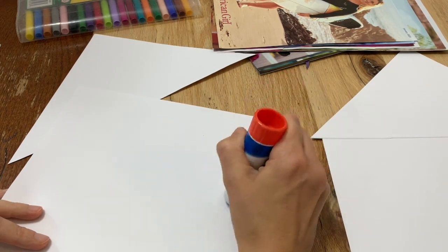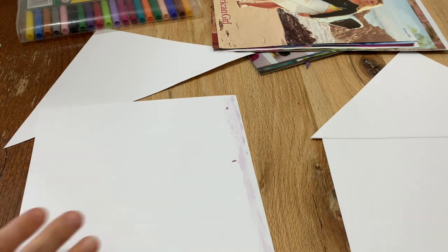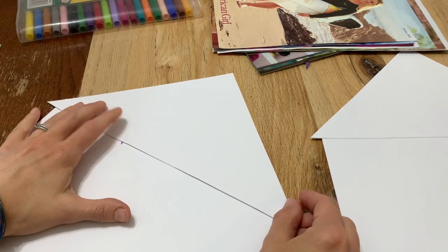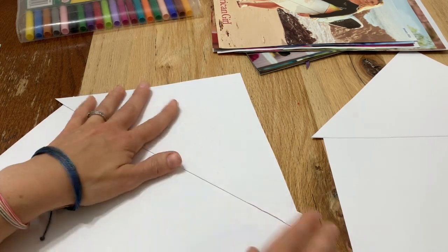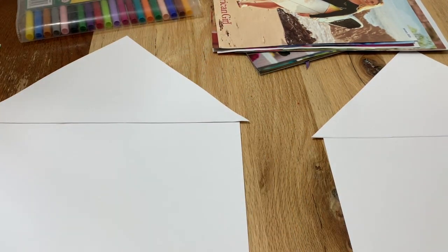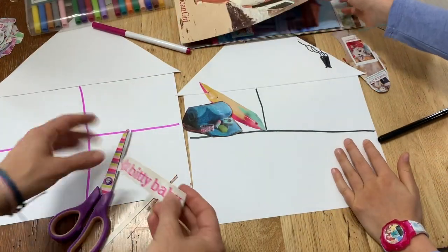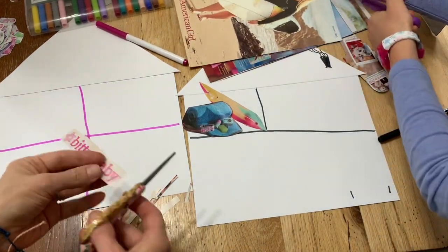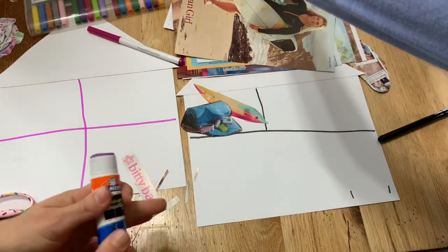We've already cut out all our pieces — yours is Joss-themed and I'm going to do a Bitty Baby-themed one. If you're feeling extra crafty, go check out our DIY Joss accessories recreation video. Here's our basic structure — now let's fill it up. The point is you cut out all your little pieces for your house but you don't glue them down, so you can keep reusing and rearranging them. You could glue down some furniture pieces permanently, but the best thing is you can do whatever you want.